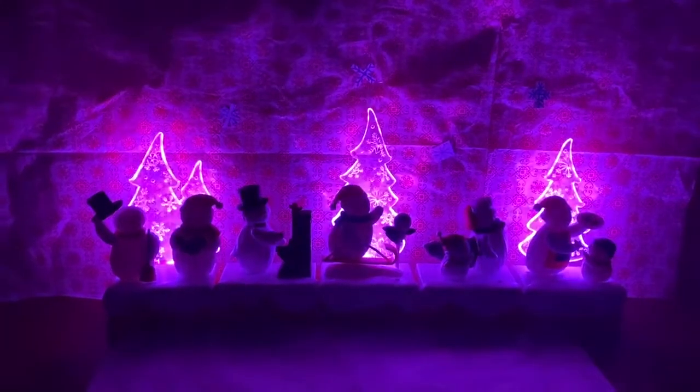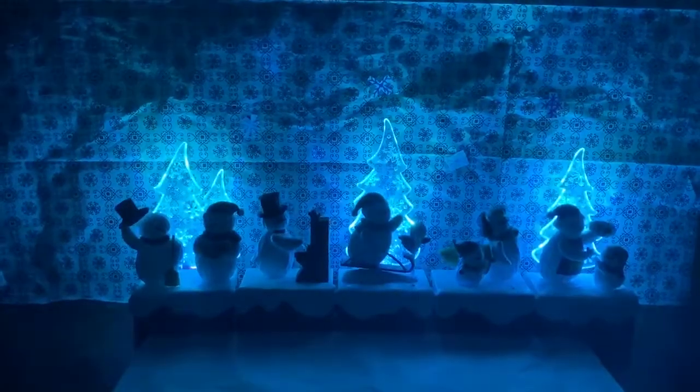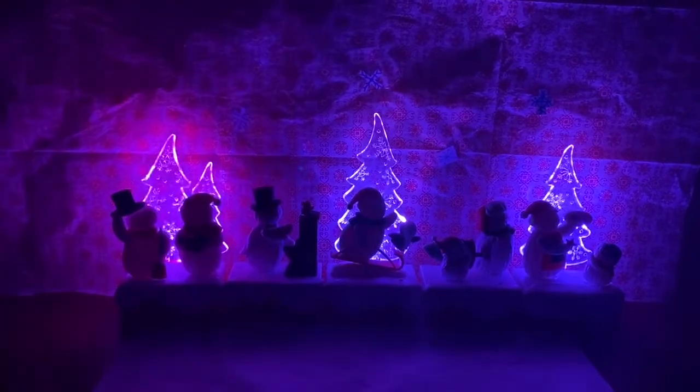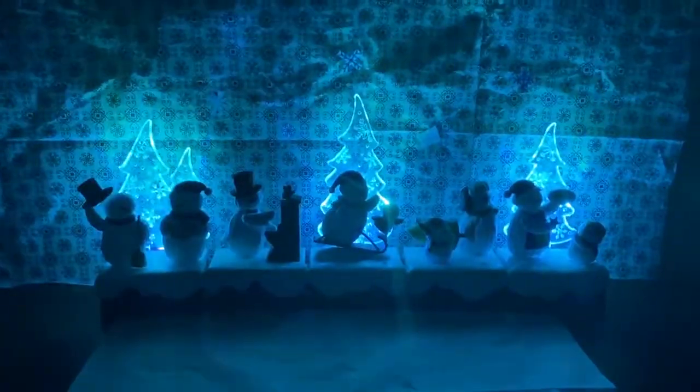It's beginning to look a lot like Christmas. Merry Christmas! So good to see you again. I just love this time of year. Merry Christmas. It's beginning to look a lot like Christmas — and sound like it too.